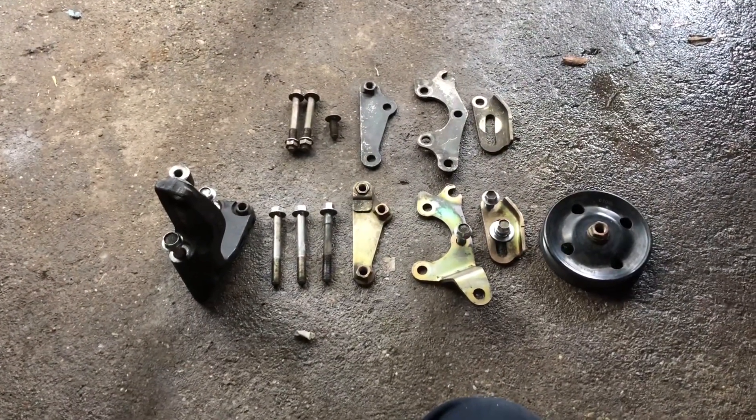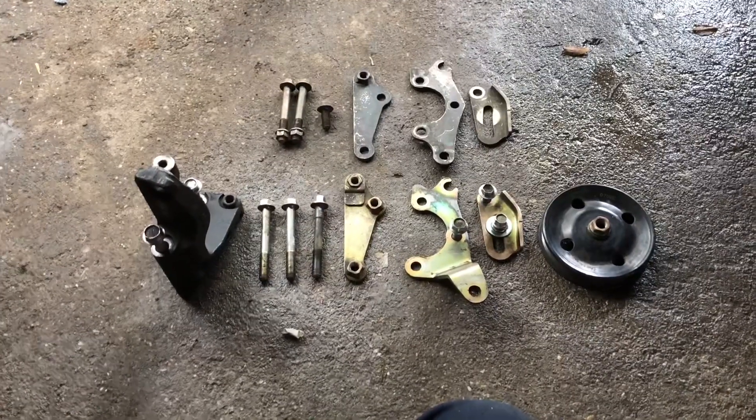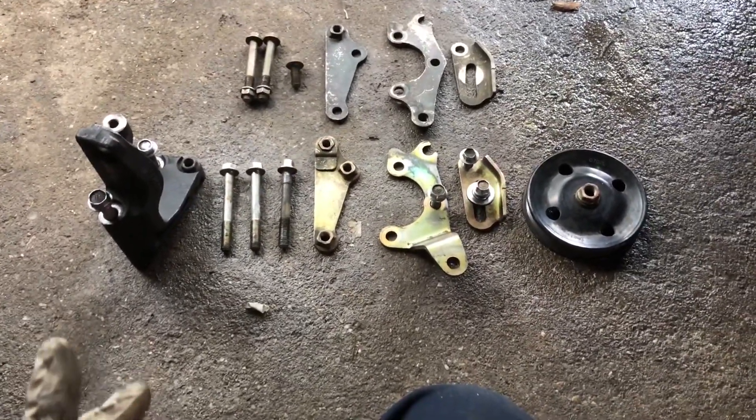What is up everyone, this is 2Slow. Today I'm going to be showing you guys the difference between the 1MZ and the 3MZ power steering pump brackets.